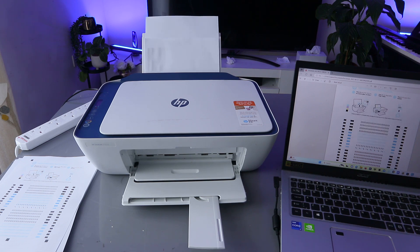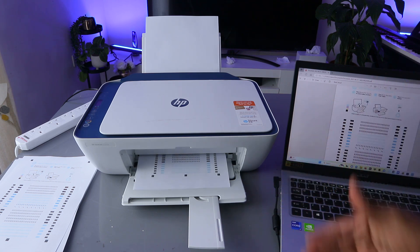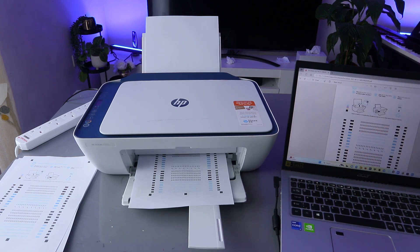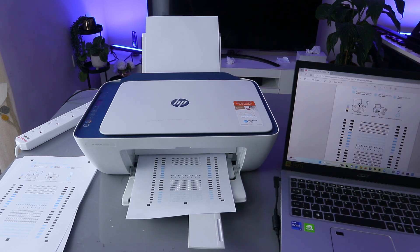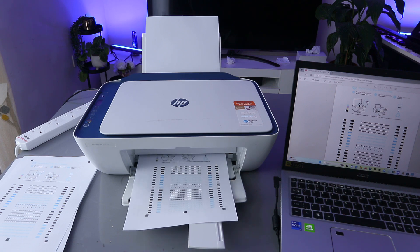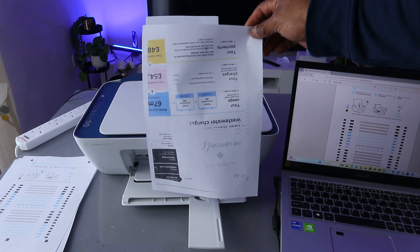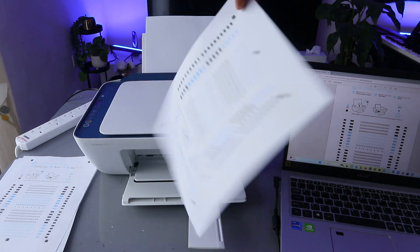Select Continue. Now this document is printing the other side. Some printers will do this automatically — they will print the first side and go back in to print the second one — but in this case you do it manually.